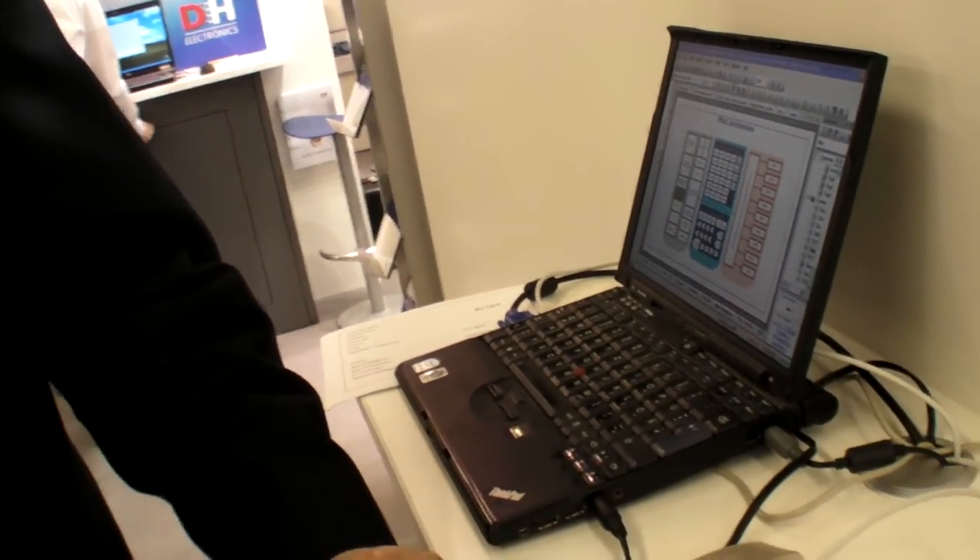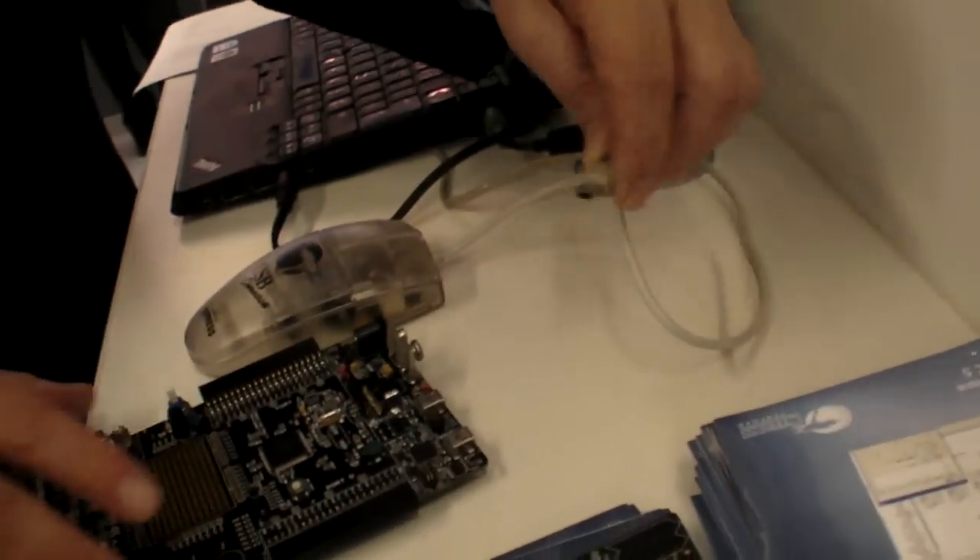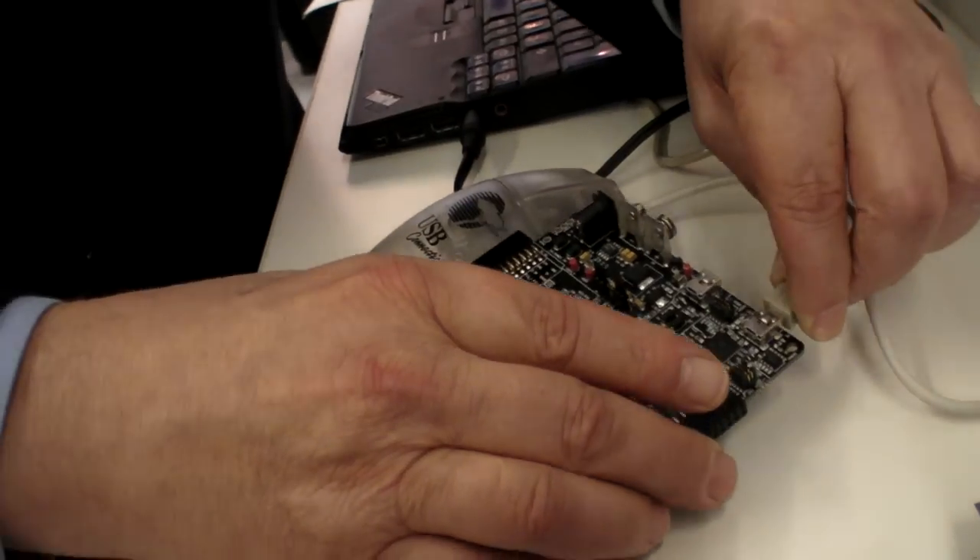So this would be plugged into the laptop and something would happen? Yes. Well, you can power it with the laptop. In fact, I think if this one is plugged in, I can show you.